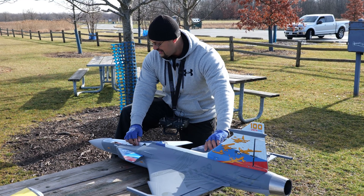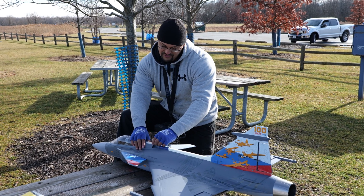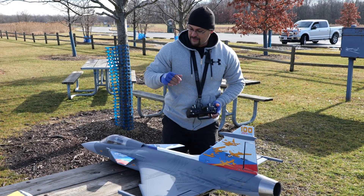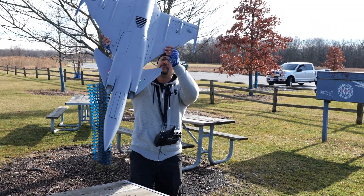So we went ahead and put the old 1857 12-blade setup in it, which is also a little bit heavier to give us more tail weight. And it should be a little more gentle on the packs — I think it only pulls 85 amps or something. That 1929 pulls like 98 I think. So we'll probably get a little better flight time too.